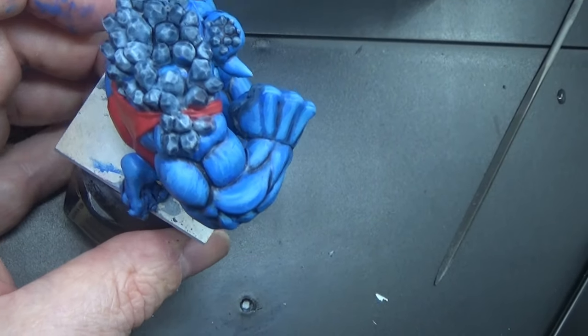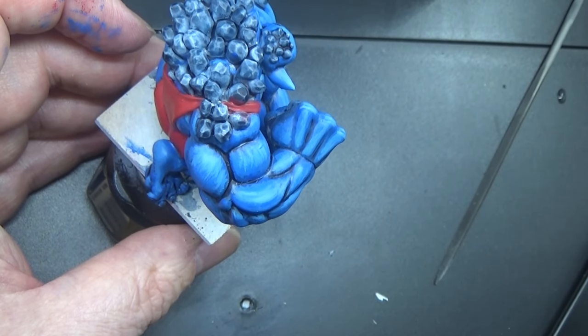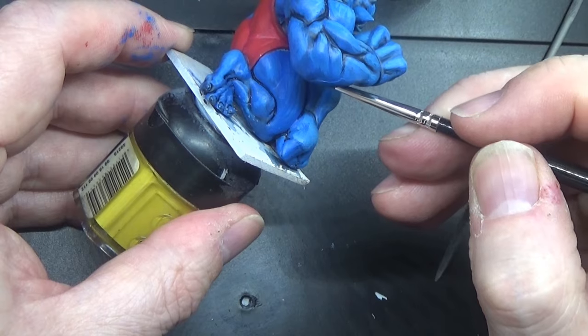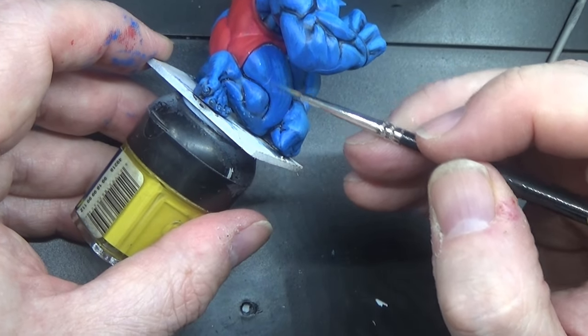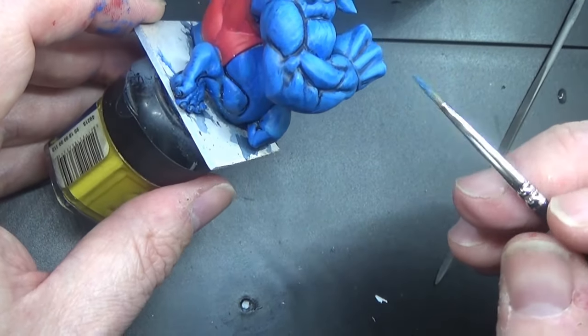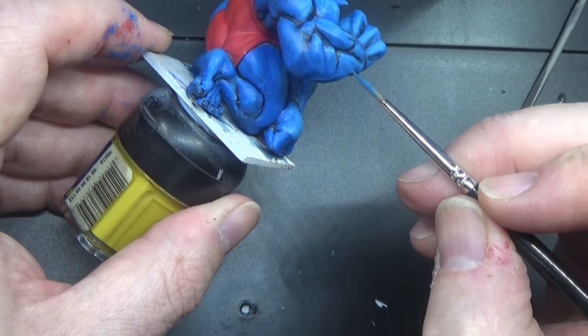We can actually go into the Screaming Skull a little bit more, and a few more lines down in certain areas, and that will do. Nothing more needs to be done with this.